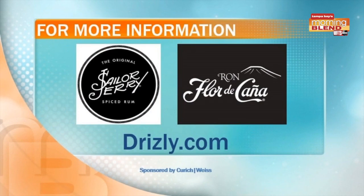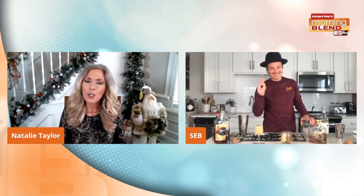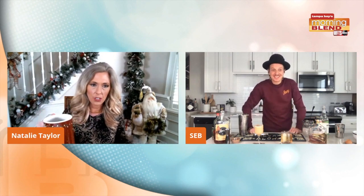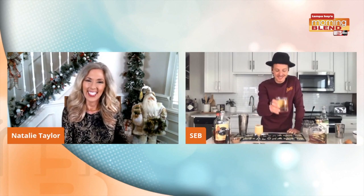There's a website so you can learn more and get your own. Two different drinks, outside of the box — both perfect for the holidays. Sebastian, it was so nice to meet you today. It was my pleasure. Good to see you. Happy holidays — stay safe out there.